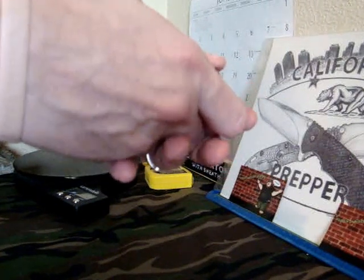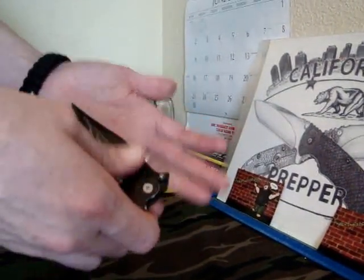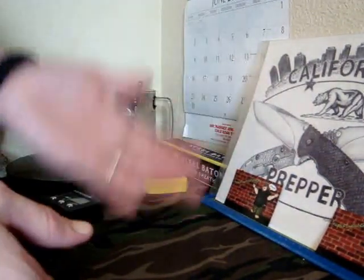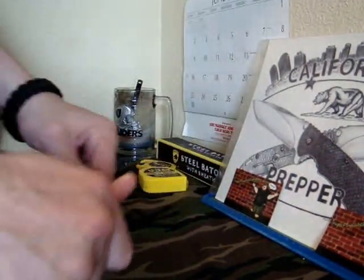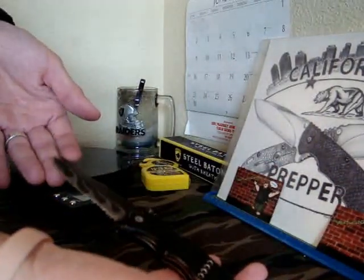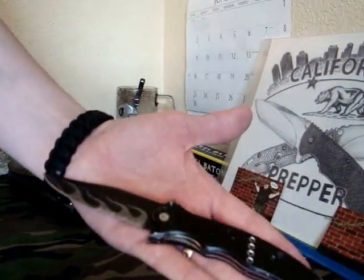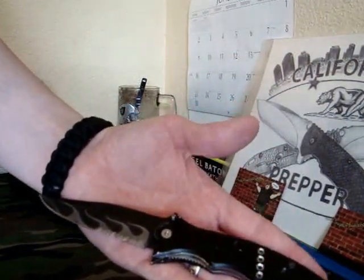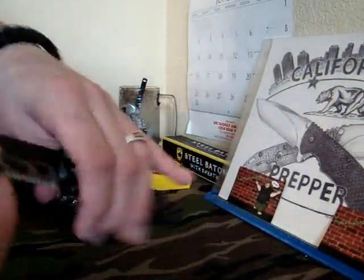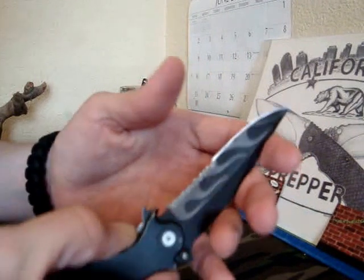At the time I had just recently lost my knife, and I always had a knife on me no matter what. Back then it used to be more of this quality. This was the knife I paid $14 for. Man, that guy got me good. This thing is a piece of crap.